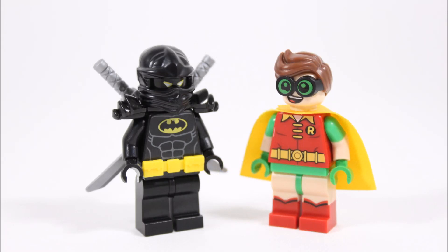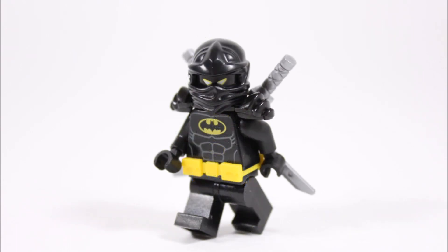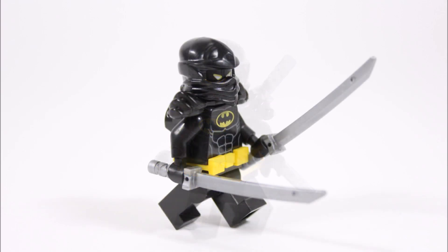If you like what you see and want a Ninja Bat minifigure for your Lego Batman movie minifigure collection, feel free to use our guide to make one, or take tip ideas to make one similar or better — because it's always useful to have a Ninja Bat suit to sneak past Alfred to get a midnight snack.